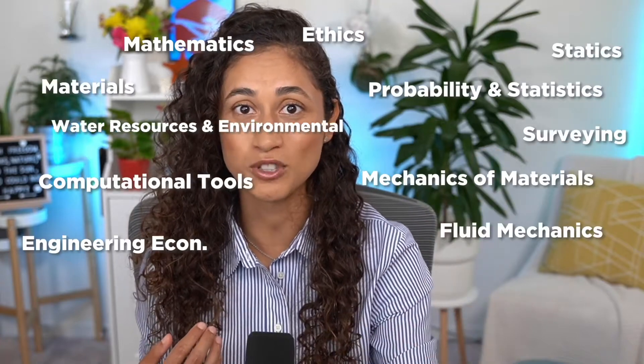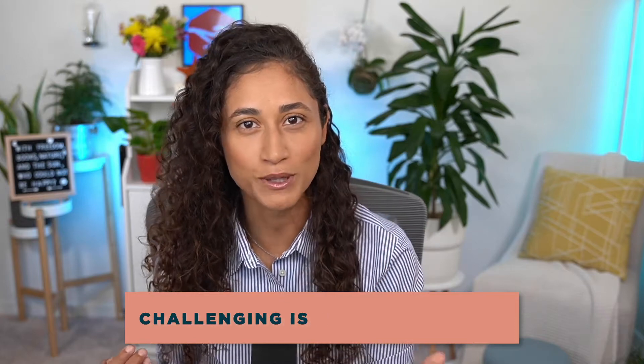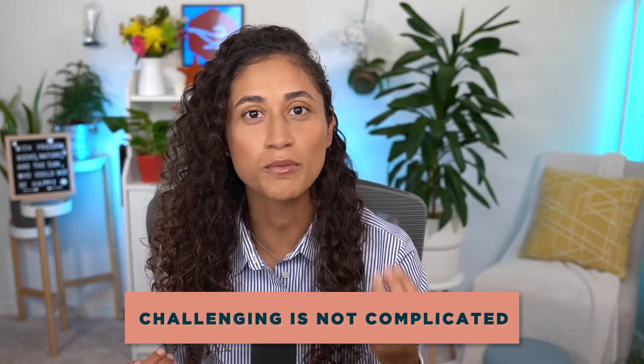The FE exam tests your fundamental knowledge of engineering concepts. While that sounds straightforward, it requires you to learn 13 to 17 different subjects based on which FE exam you're taking, and the further you've been out of school the more challenging this is going to be. But challenging doesn't mean it has to be complicated.